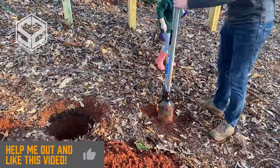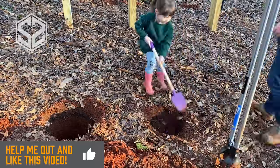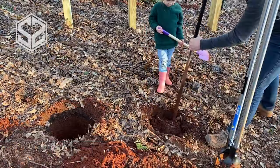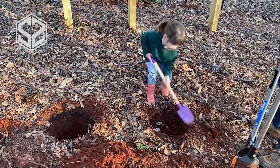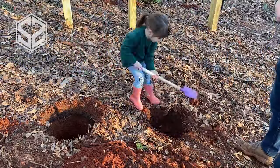It definitely slows things down a little bit to have Jemma working with me, but it's so much fun. I love having her there helping me out and teaching her how I'm doing this. She's such a hard worker and loves working with her dad, so I'm definitely going to take advantage of that as long as it lasts.